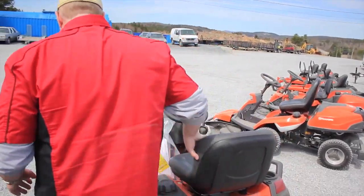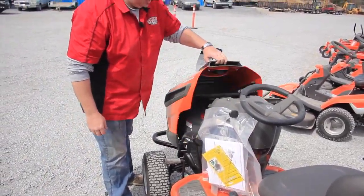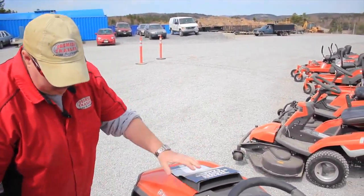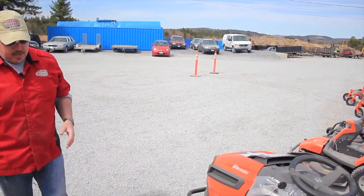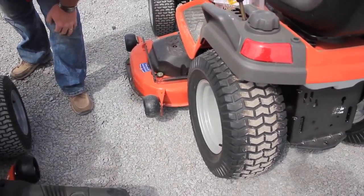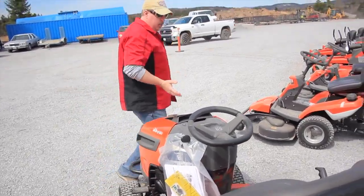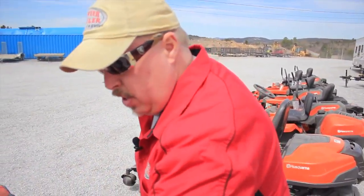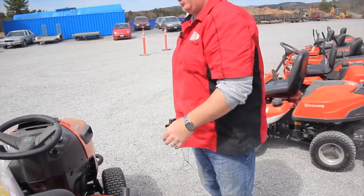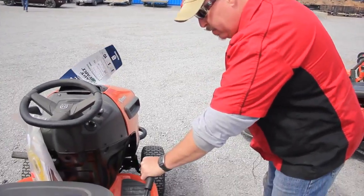The next model up is the GTH 24V54. Now we've got the big 24-horsepower Briggs Endurance Series motor, with a 54-inch deck giving you a nice wide cut. The tires are 23 by 10.5 inches — just a little bit larger than the last one. Again, hydrostatic drive transmission. This one doesn't come standard with the armrest, but the armrest kit is available. It still has the cupholder and grab handles — some of the other models had grab handles too. It has the lever control for the hydrostatic drive transmission for forward and reverse.